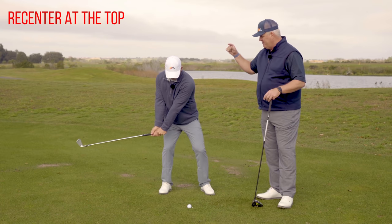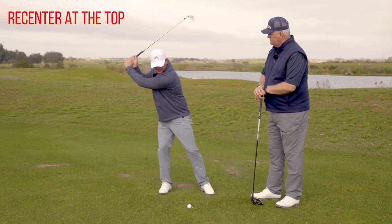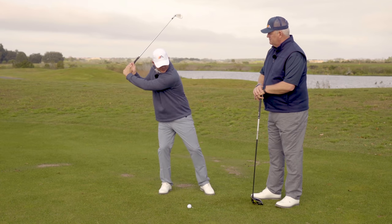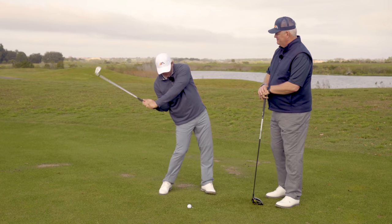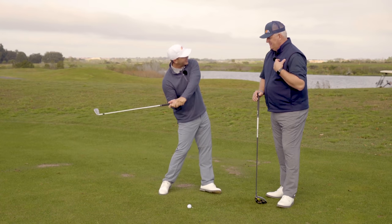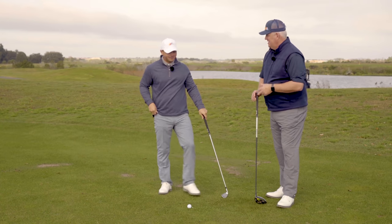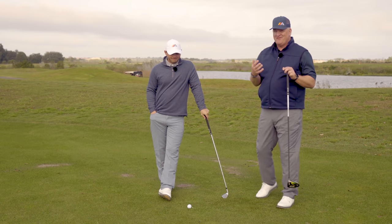You're going to recenter at the top — 50-50. What most people do, as Mike said, is get over here loaded up. Now when they start to hit the ball and get their hips moving, the arms are stuck back and they end up having to scoop. It's a classic spin-out, tilt back. The left shoulder really pops up, the body tilts to lower the arms. If you spend a lot of time in front of a mirror working on your backswing, you're almost always going to be training the static spot.